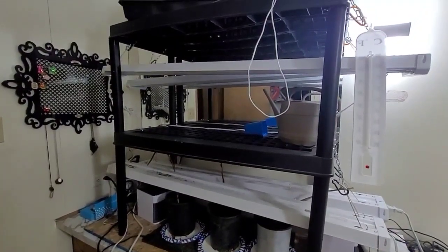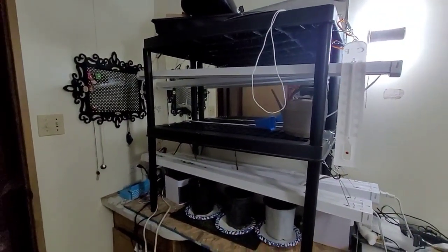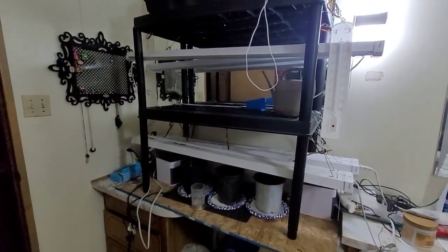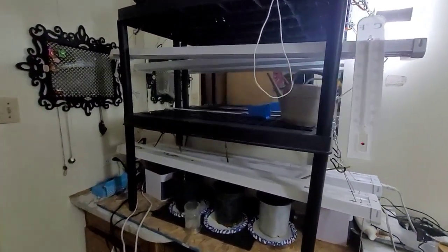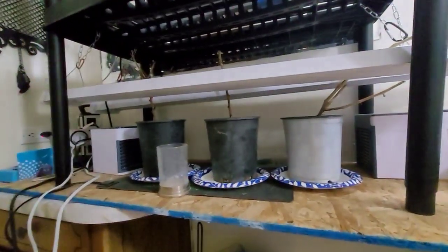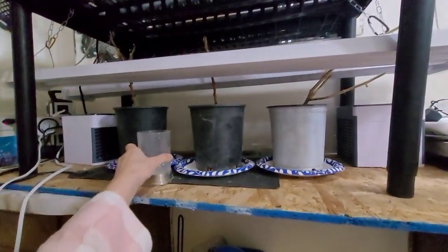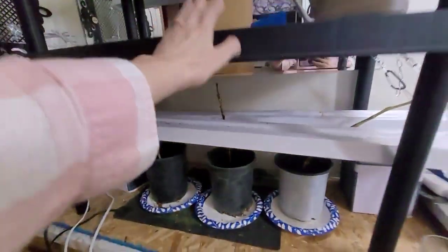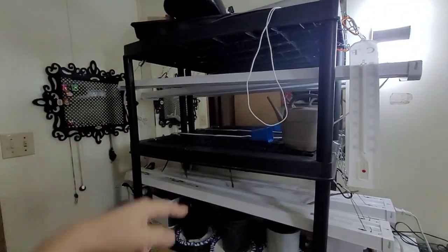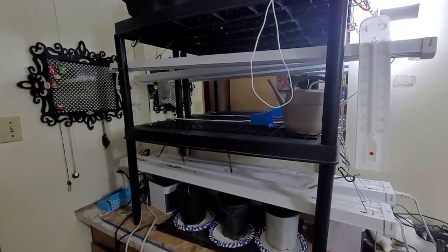Today on Little Country Kitchen, thank you for joining me. My name is Marianne. I'm going to be replacing this shelf with a new one that has three tiers. Here's my setup in my spare bathroom in the hallway. The lights are off right now. I have two pepper plants and a tomato plant that are dormant. I'm going to move this shelf out and put in a new one with three layers. Here's the before - I'll show you the after.